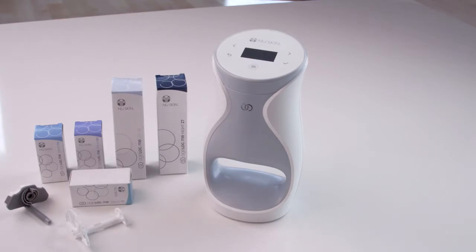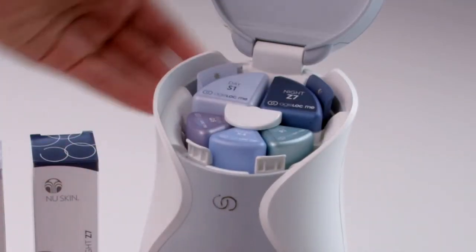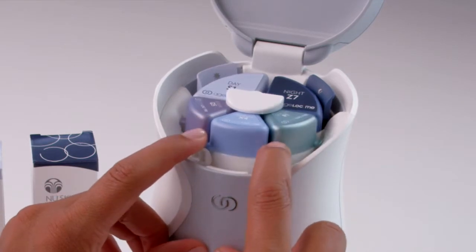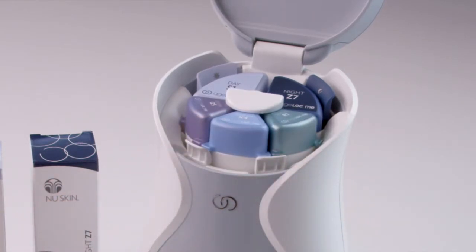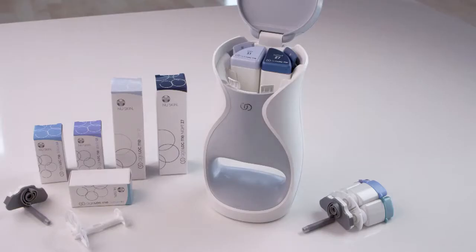To replace your used product cartridges, start by opening the device lid. Using both index fingers, simultaneously pull the serum tabs toward you to release the serum cartridge set. Pull the serum cartridge set out and discard the entire set, including the device connector and serum cartridge holder.